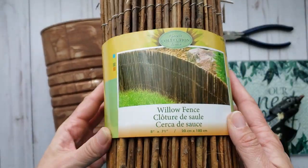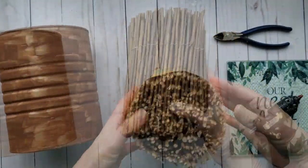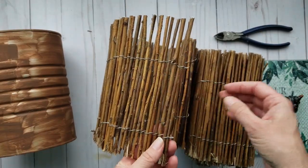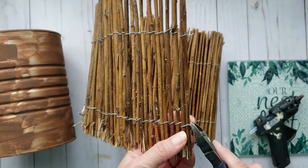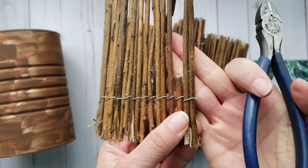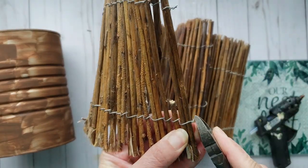I have this twig fencing that I purchased from the dollar store, and I am going to unwind enough of it to wrap around the tin. Make sure you bend down any sharp wires so you don't get cut.